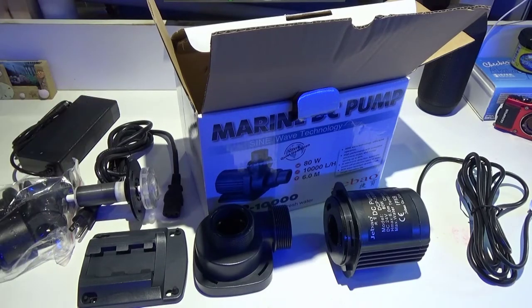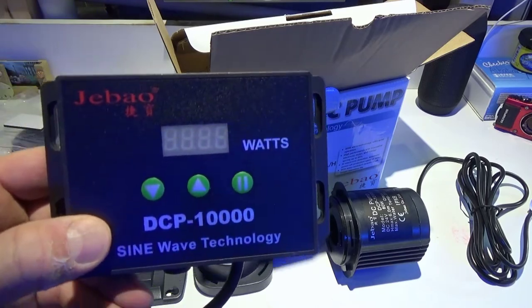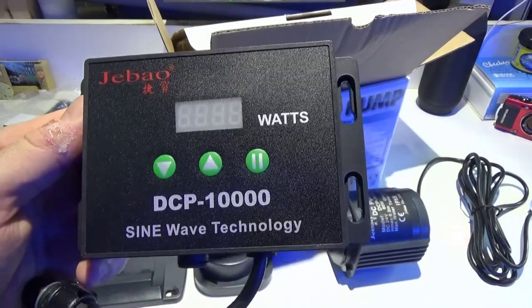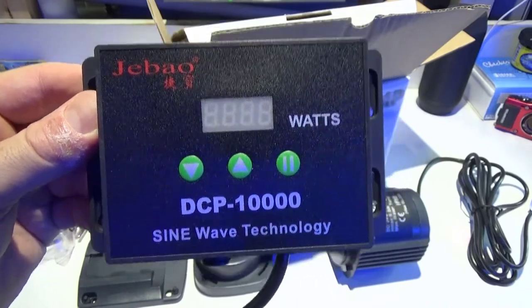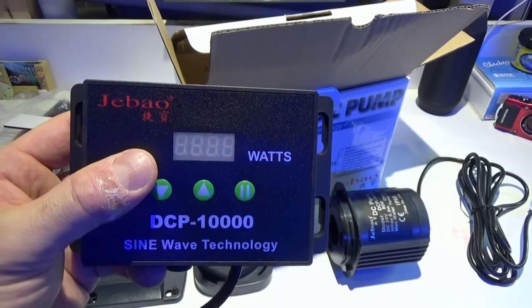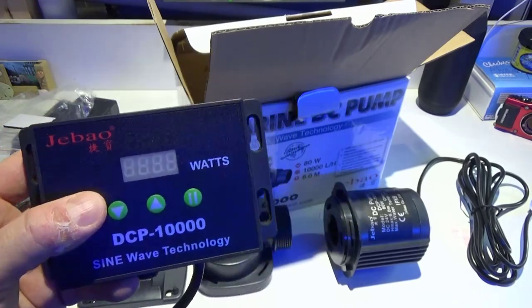All in all, it looks like a really quality pump and takes up a small footprint in your tank. Just to give you a closer look at the new controller — SineWave Technology DCP-10,000. After we put this thing to use, we'll do another review. But this pump is available on our website, so if you're interested in upgrading, please feel free to contact me. Happy reefing.